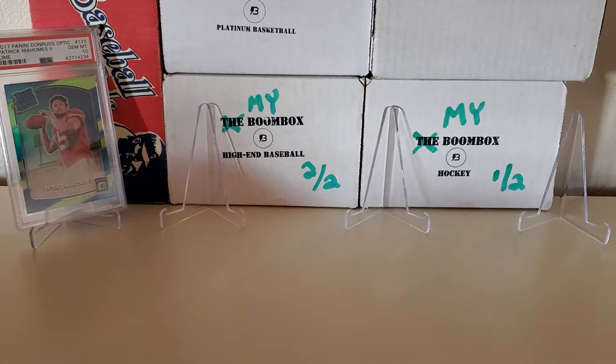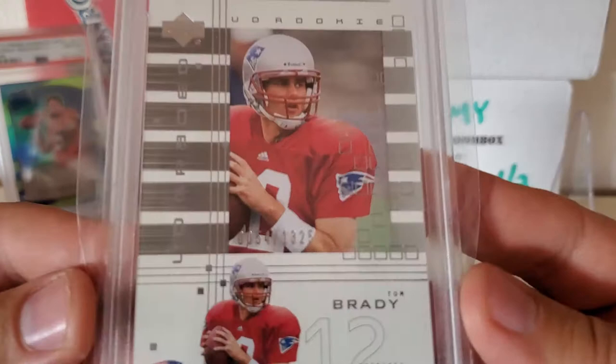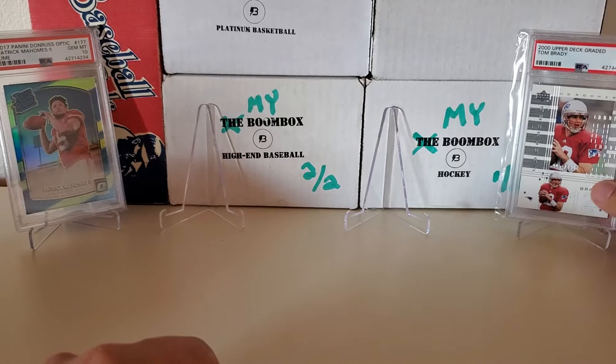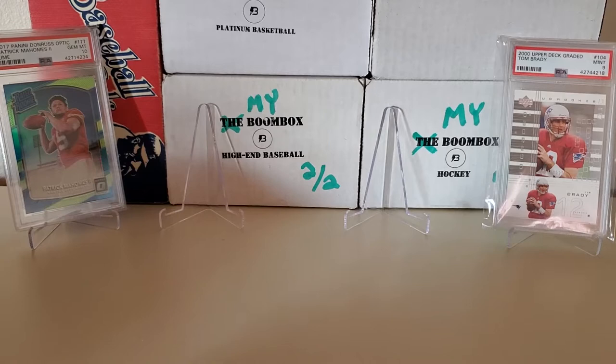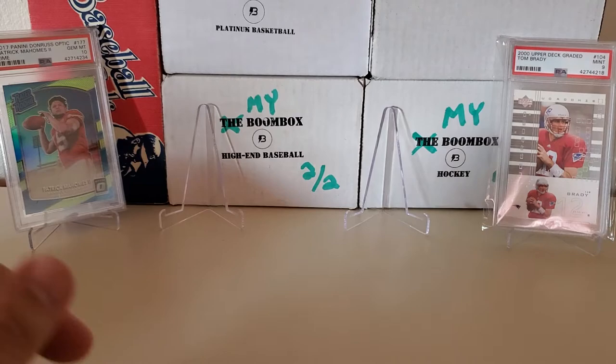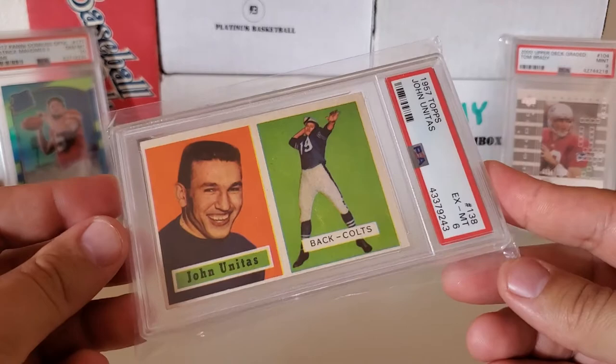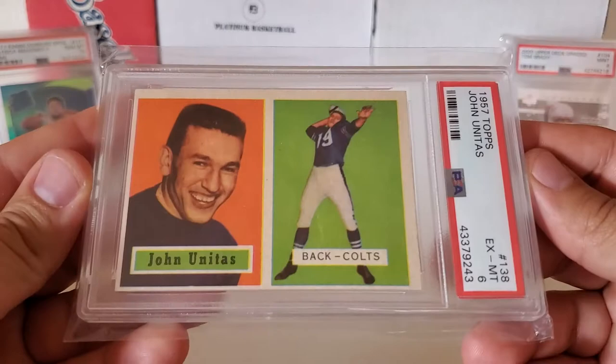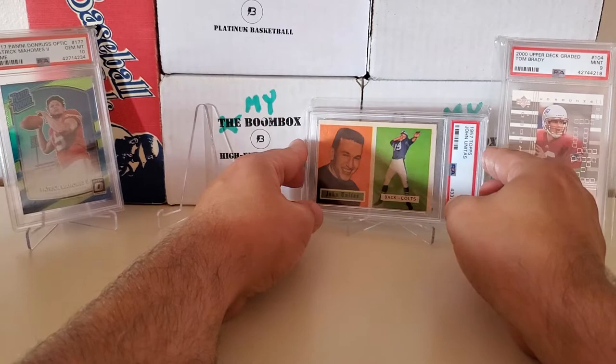Let's fill the right side with a 2000 Upper Deck graded Tom Brady rookie card — this is a PSA 9, serial numbered 54 out of 1325. That is a Tom Brady graded 9 rookie card. Like him or not, he is one of the greats, so we'll throw him right up there. One of the center cards is going to be my PSA 6 1957 Topps Johnny Unitas rookie card. Gotta love that old school — love Johnny Unitas.